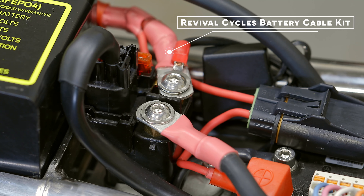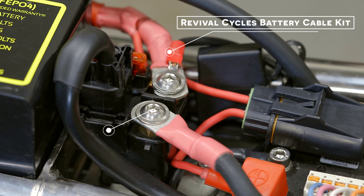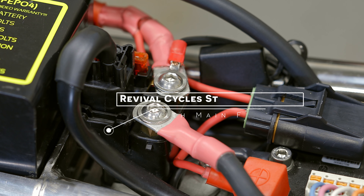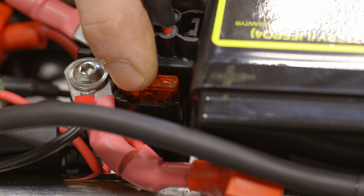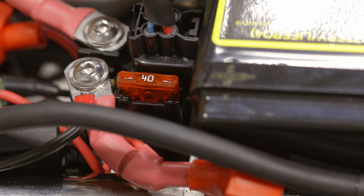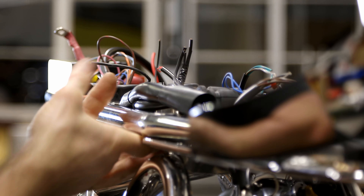From the battery we have our Revival Cycles battery cable kit and our Revival Cycles starter solenoid kit with a built-in main fuse. Packaging is super tight in here — the starter solenoid is basically touching the battery — but this main fuse and starter solenoid allows us to have both of those required pieces in one unit.